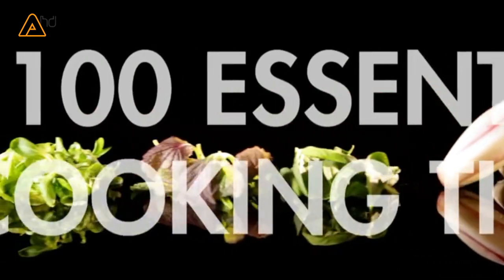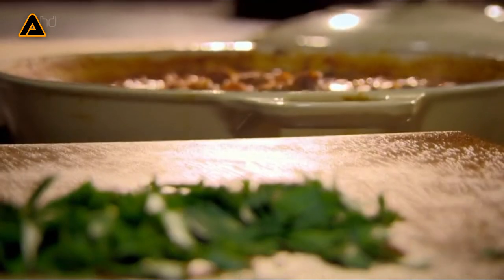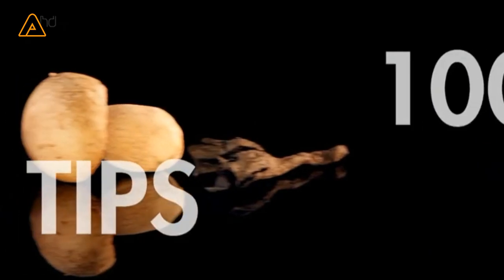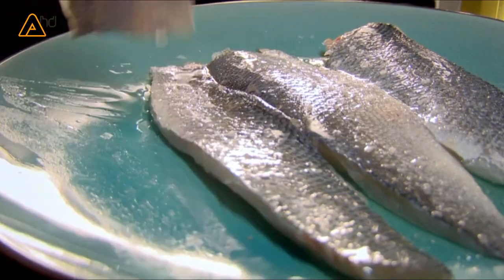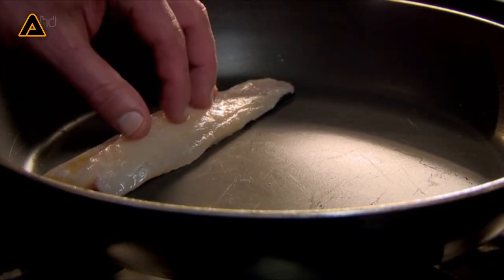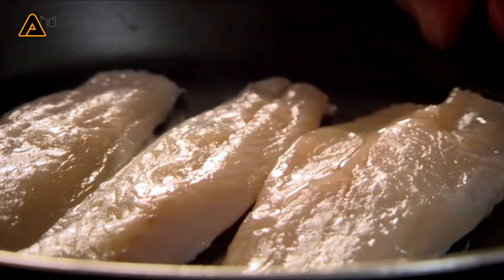Never add soft herbs at the beginning of slow cooking — they're all too delicate. The tip is to add them at the end for that hit of fresh flavor and vibrant color. A great tip when frying fish is to always fry skin side down to keep it crispy, and always lay the fish away from you when adding to the pan, to prevent hot oil from splashing towards you.